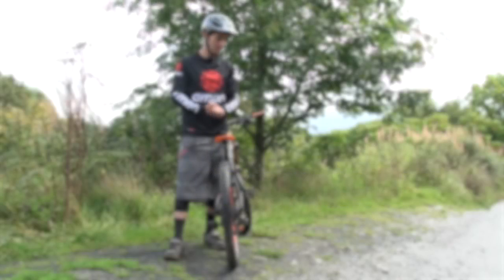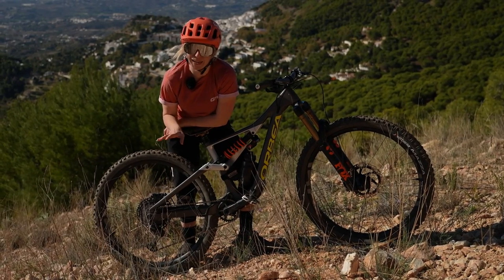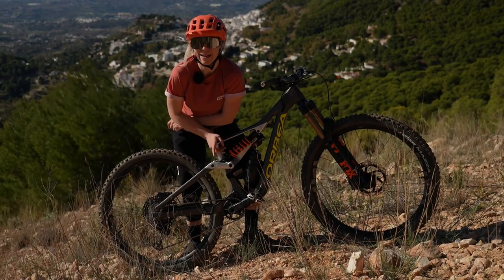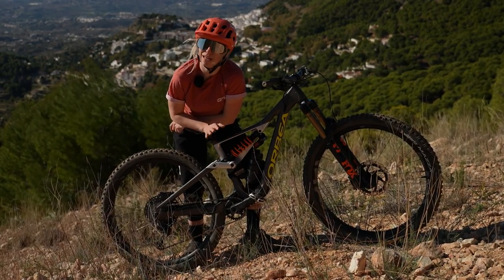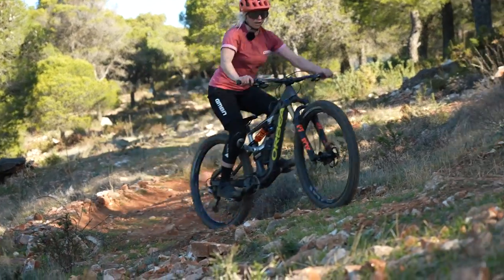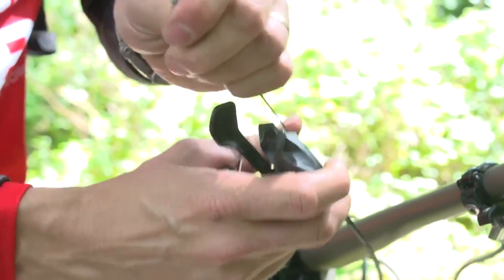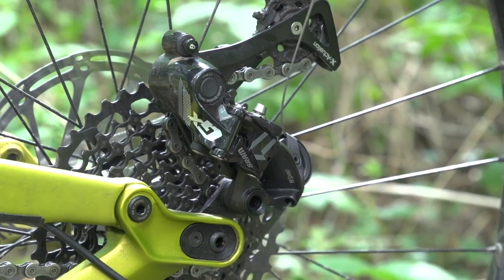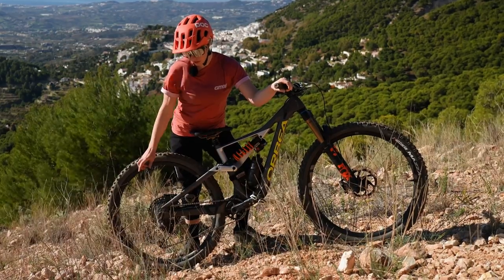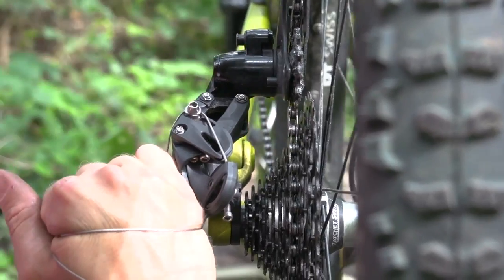Broken gears are a nightmare because unless your ride home is at the bottom of a descent, you're not going to be pedaling out of the woods with this one. I can't fix your gears for you, but I can help you get into a single speed so that at least you can pedal back home. A broken gear cable means you won't be able to actuate any gears. But if you can take it out of the gear barrel, you can put it back into your derailleur and create tension between two points to make sure your derailleur stays in a nice, easy gear.